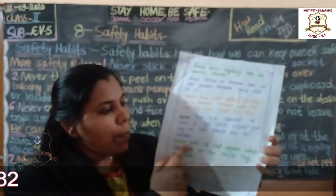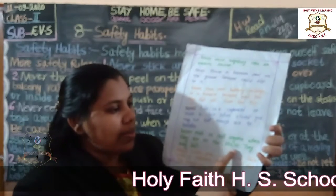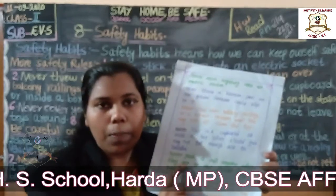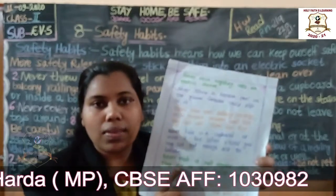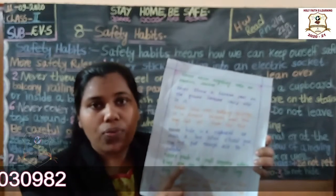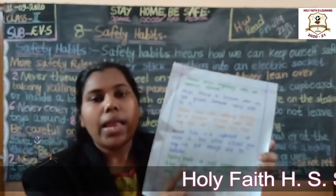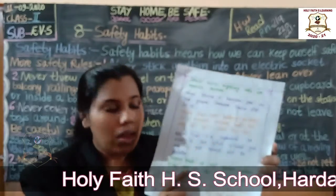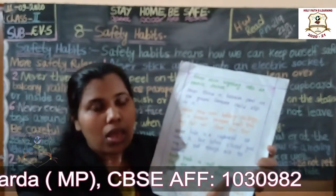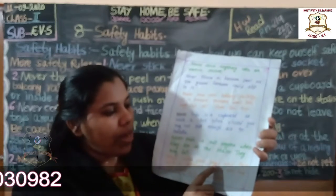Never push or pull anyone when they are on the stairs — they may fall. This is very, very important. When you go for assembly or recess, going up and down the stairs, never push or pull anyone. They may fall.